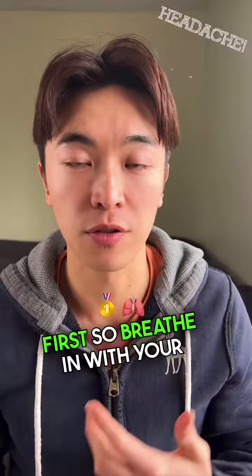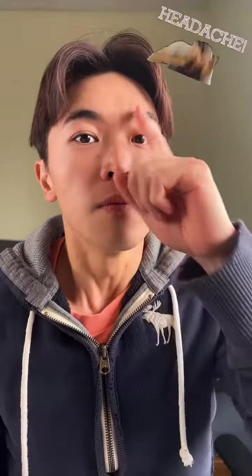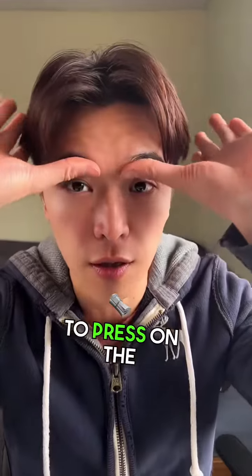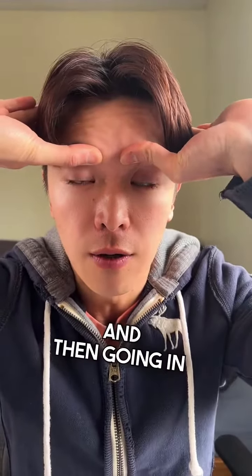What you want to do is connect with your breath first. Breathe in with your nose and out with your mouth — that's the first step. The second step is using our fingers to press on the bone of our eyebrow, then going in with the breath.